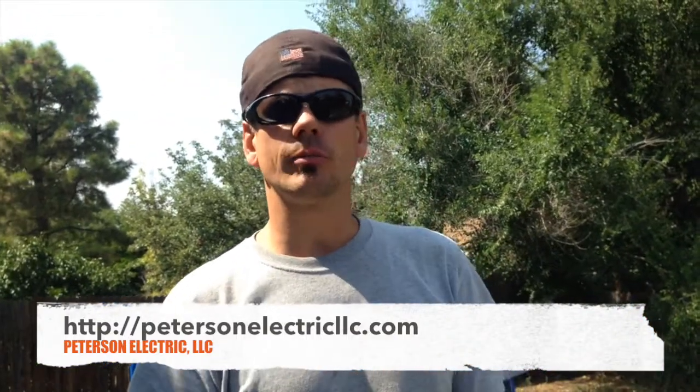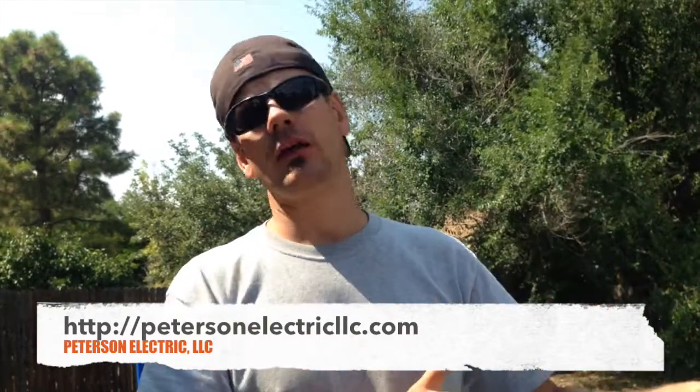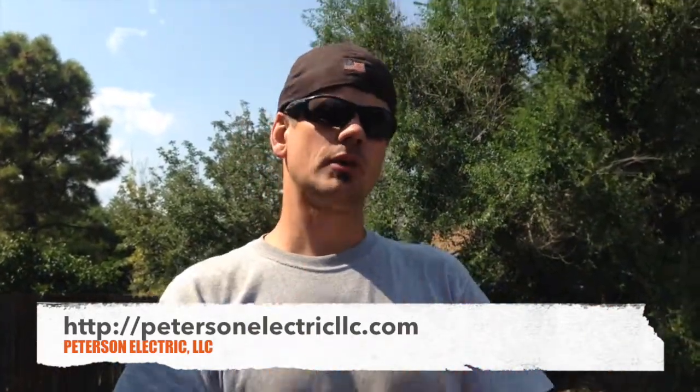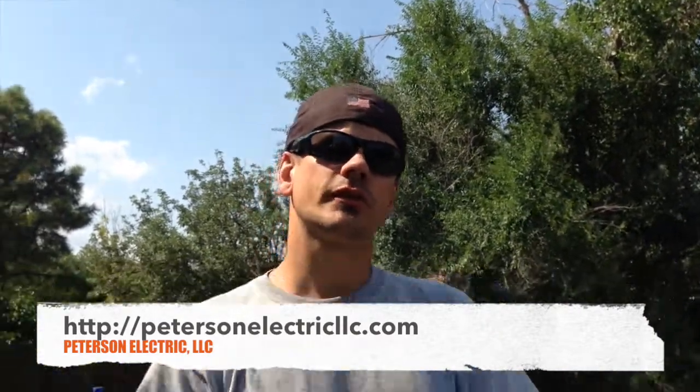You can call your local utility company — they'd probably be more than happy to come out and let you know how that line was fed. And then before you go digging and trenching, make sure you check that out as well so you don't cut anything hot. Alright guys, thanks for joining us. Have a good day.